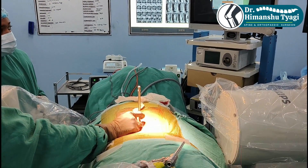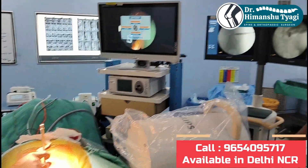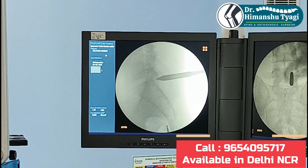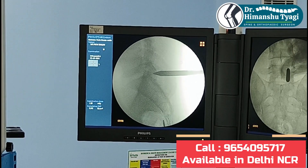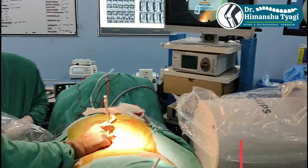We don't cut any muscle, we don't cut any bone. We put serial dilators and through that we make a tunnel or a track. We check the level again to confirm the level of surgery is correct before we put our endoscope through the track.